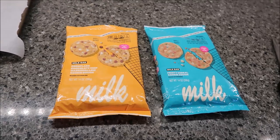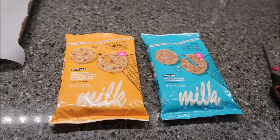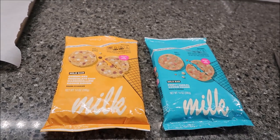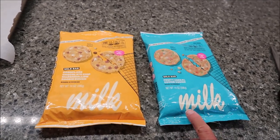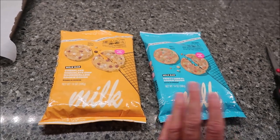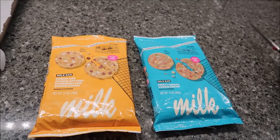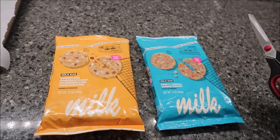Today Kevin and I are going to be trying some Milk Bar Cookies. This is the Corn Flake Chocolate Chip Marshmallow Cookie Dough and the Milk Bar Fruity Cereal Cookie Dough. They're calling them cookie dough, but each makes 12 cookies. These were $4.72 at Kroger. They're limited edition, so they won't be out forever.